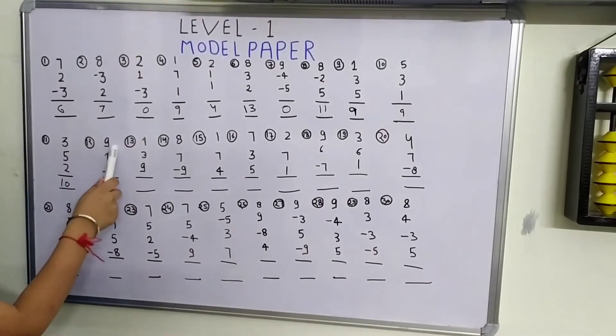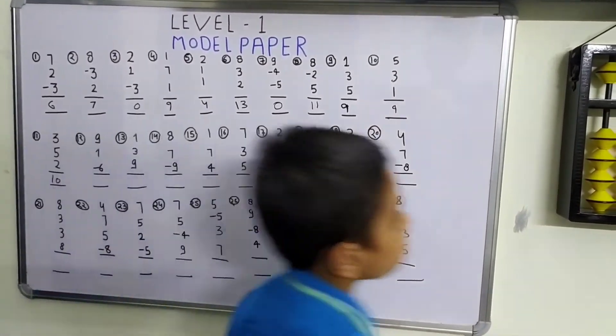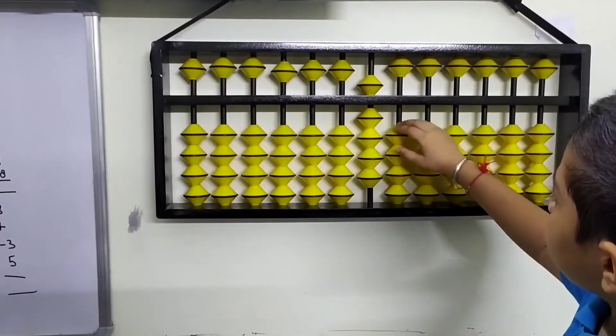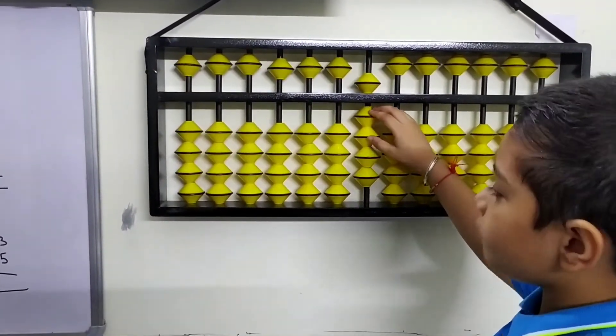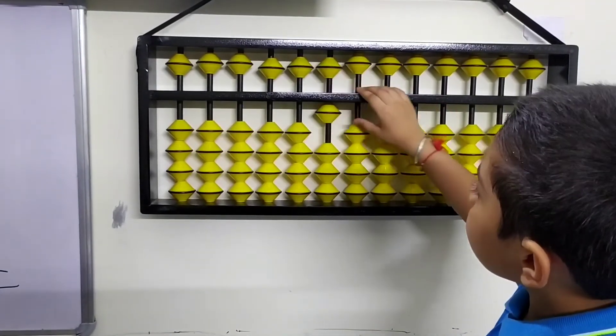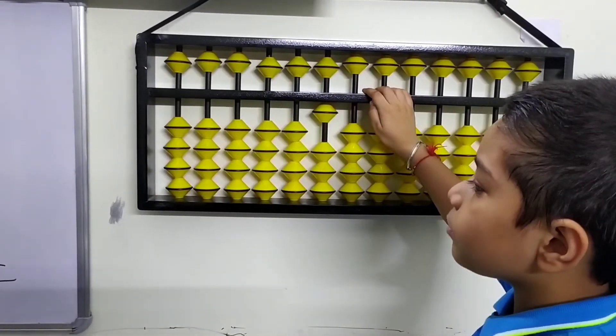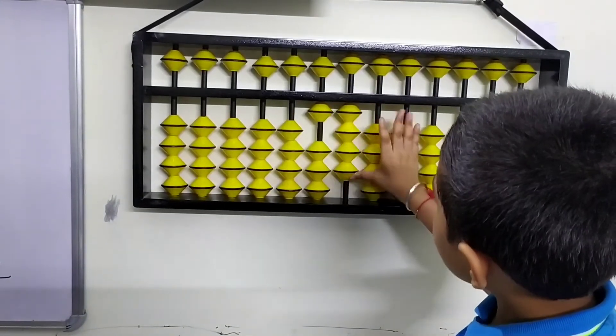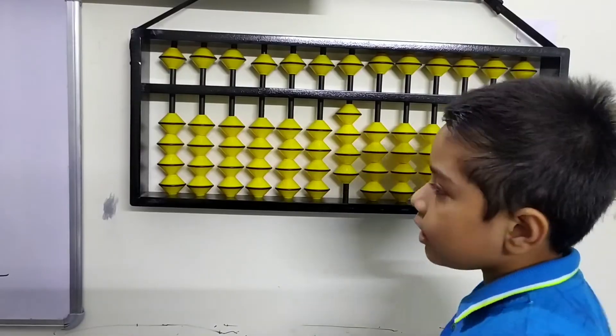Our 12th question is 9 plus 1 minus 6. First, 9. Now we apply the formula for plus 1: minus 9 plus 10. Then we also need the formula of minus 6, which is plus 4 minus 10. We got our answer: 4.